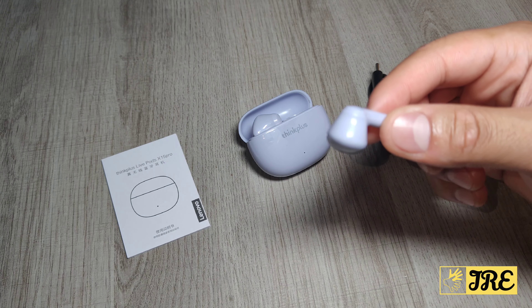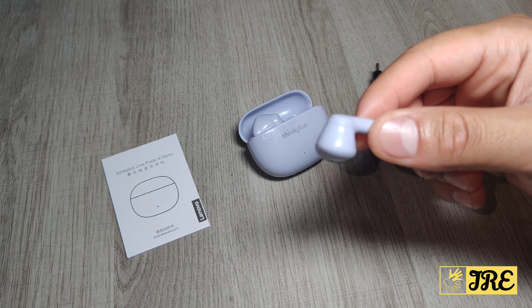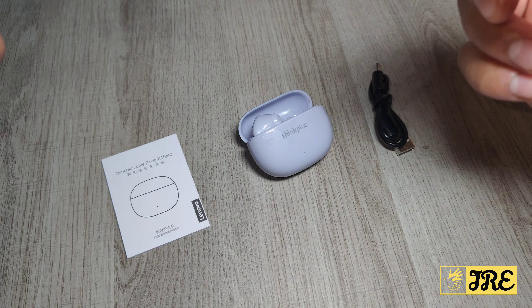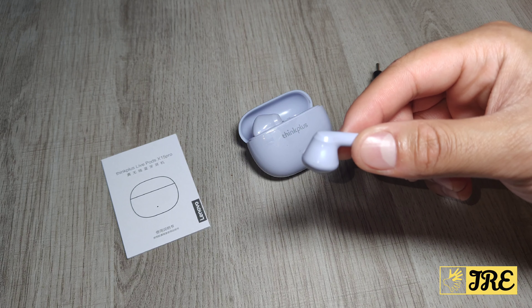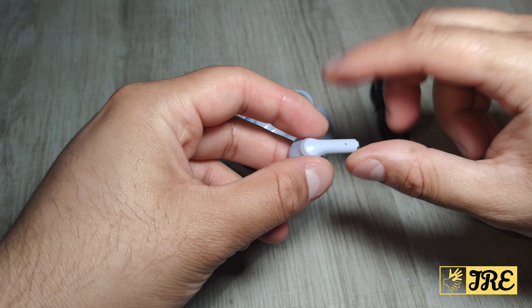It also has HD voice, so when you're talking on these earbuds the other side hears you in HD quality. It also features IPX4 waterproofing, so raindrops, sweat, or splashes of water won't damage the earbuds.